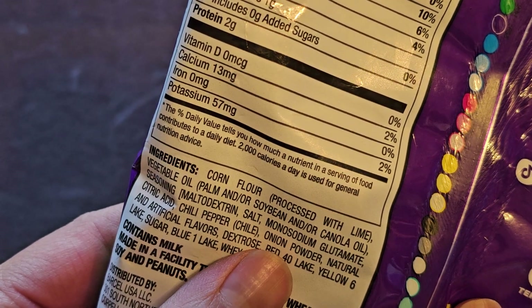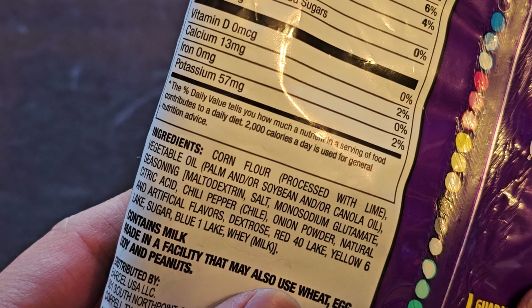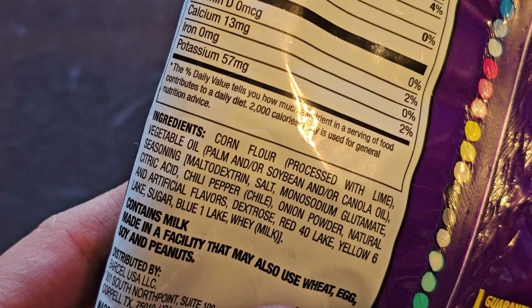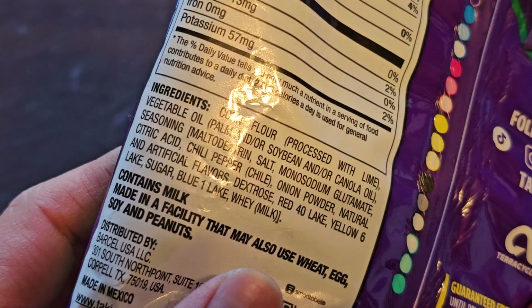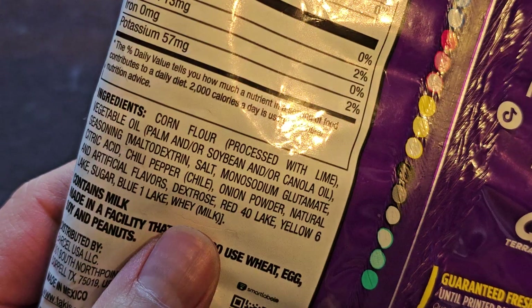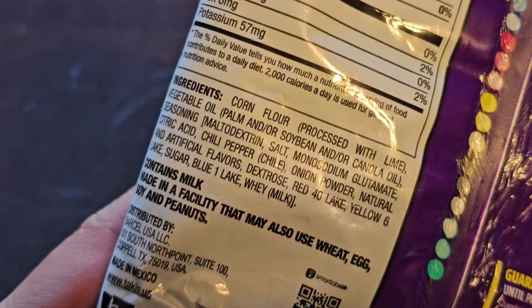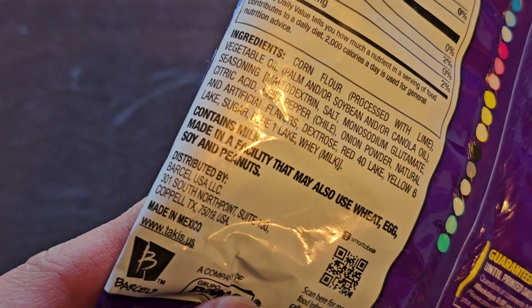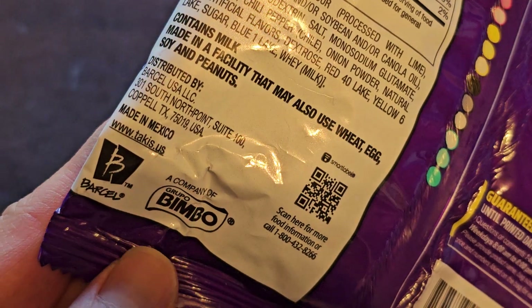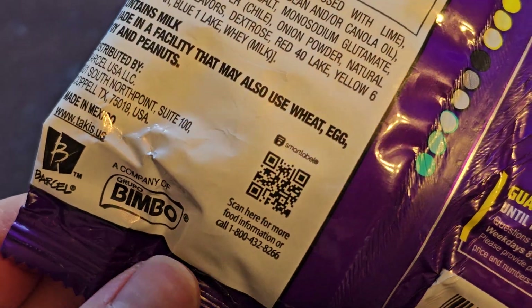The ingredients are corn flour processed with lime, vegetable oil - palm and/or soybean and/or canola oil. Seasoning is maltodextrin, salt, monosodium glutamate or MSG, citric acid, chili pepper, onion powder, natural and artificial flavors, dextrose, red 40 lake, yellow 6 lake, sugar, blue 1 lake, whey, and milk. Wait - there's sugar listed here, but it says no added sugar. How does that work? Contains milk, made in a facility that also uses wheat, egg, soy, and peanuts. Distributed by Barcell USA, LLC, made in Mexico. Barcell - Bimbo Groupo. There's a QR code. Alright, enough of that.